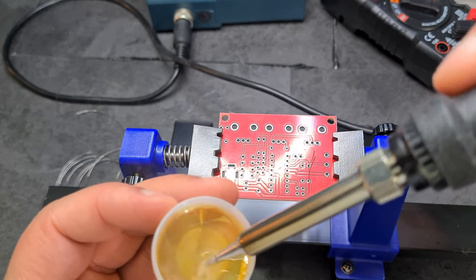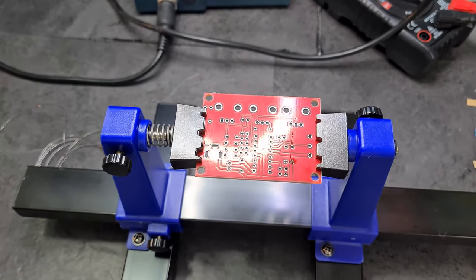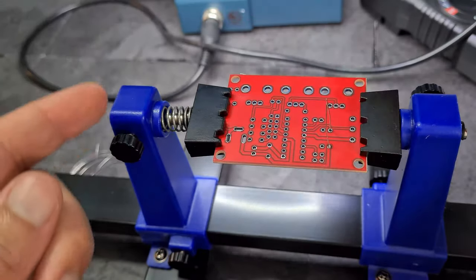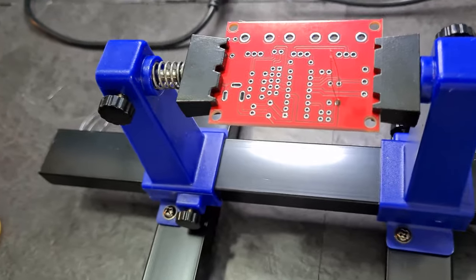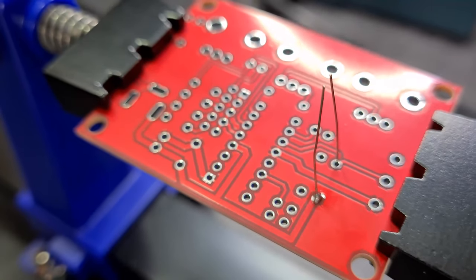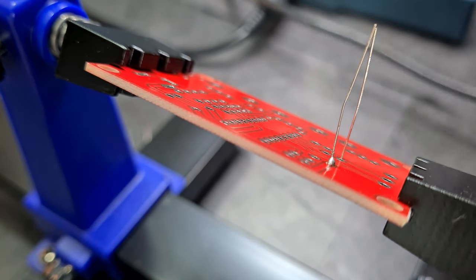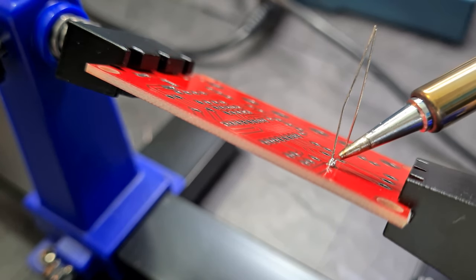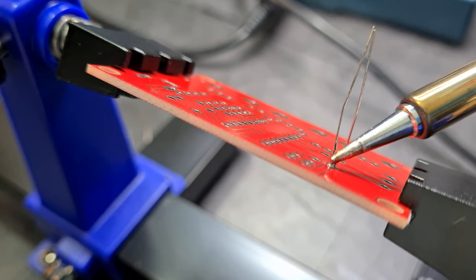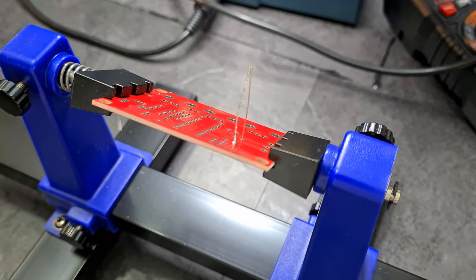That's my first attempt at a solder joint — let's see how it looks. It's a bit blobby maybe. I don't know, that looks worse actually. Let me just carry on — sorry if the audio is bad, it's from my fan.